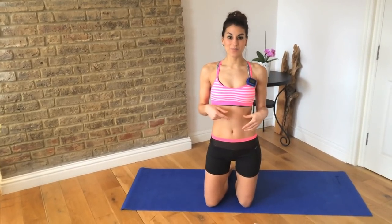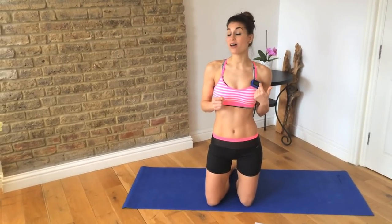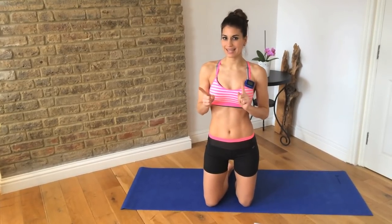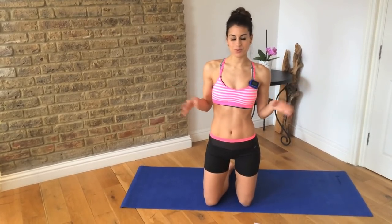We're going to do this with the Gymboss timer. We're going to do 25 seconds of each exercise. There are 7 exercises, but one you do on the right and on the left. So set your Gymboss to 8 rounds at 25 seconds. No resting between — it's going to go from one to the other. And then you're going to repeat it one more time.